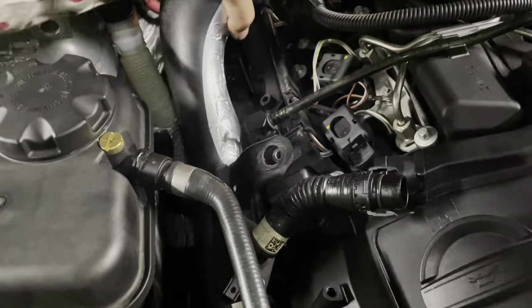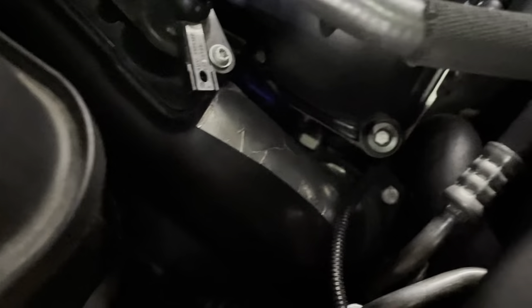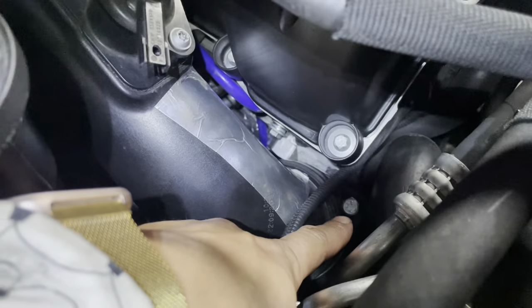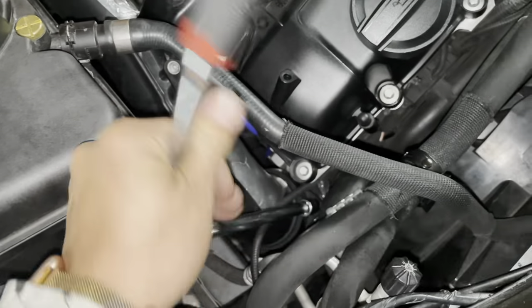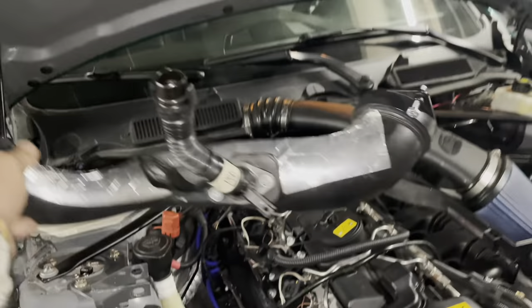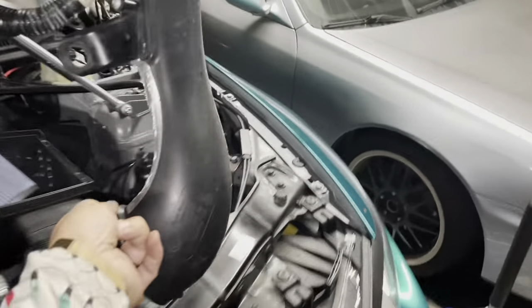Now wiggle it out and then you're ready. You just need to get to this bolt right here — that is an 11 millimeter. Jiggle it up and set it aside.